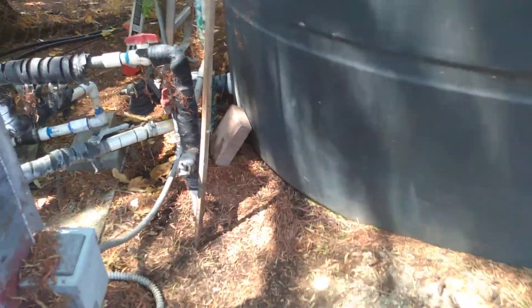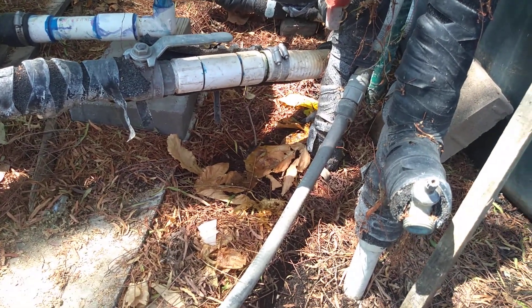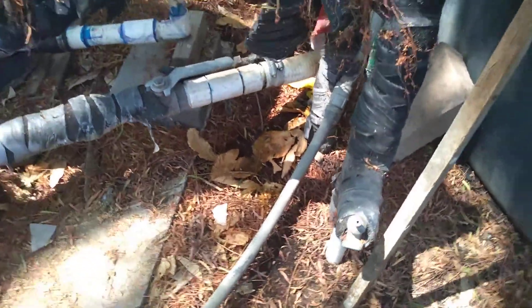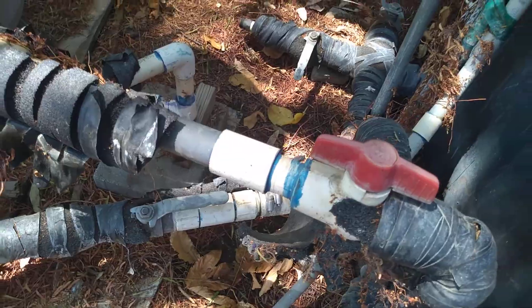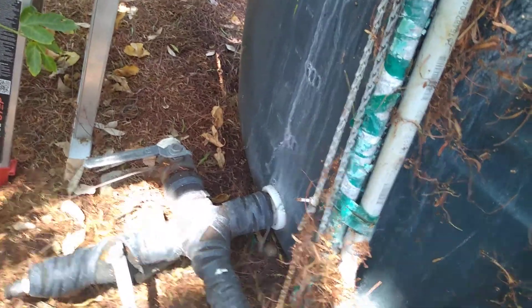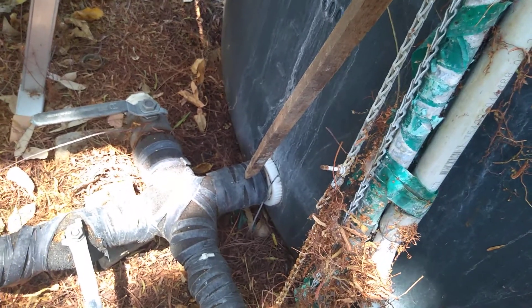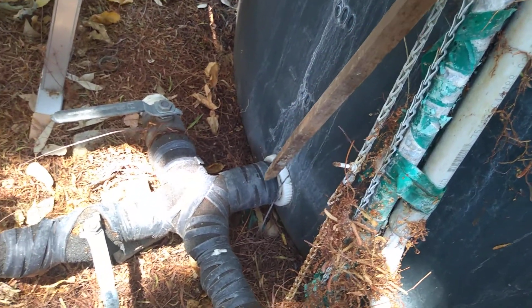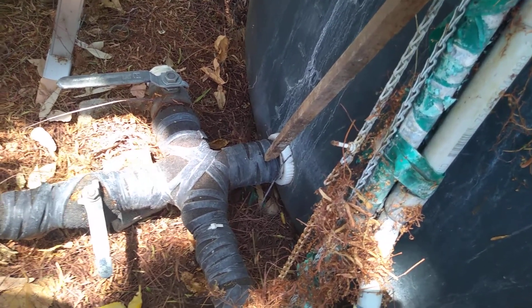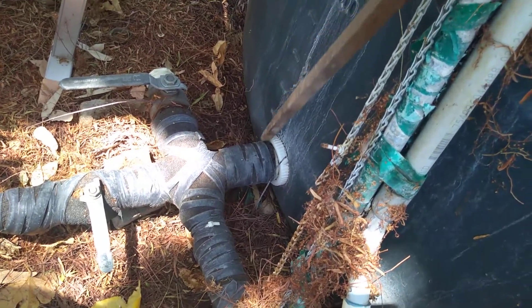Now I'm going to show you — they've got a leak. Because the contractor who set up this water well storage tank failed to install a shutoff valve at the tank. There should be a shutoff valve. Now to fix that leak, we've got to drain all the water out of the tank. We should not have to do that. We would not have to do that if they would have put a shutoff valve right here at the tank.